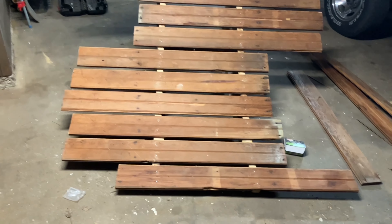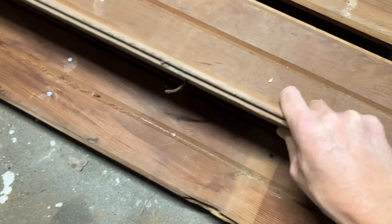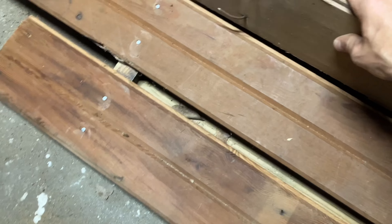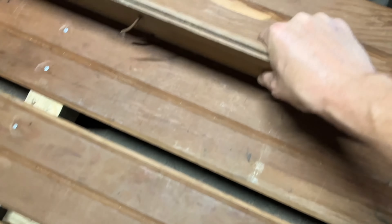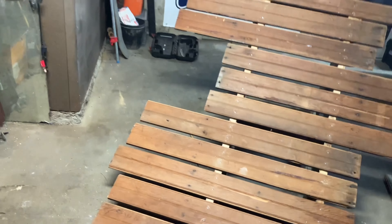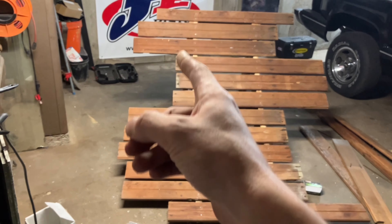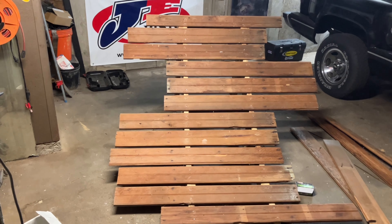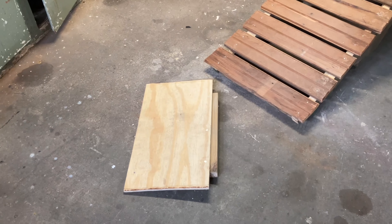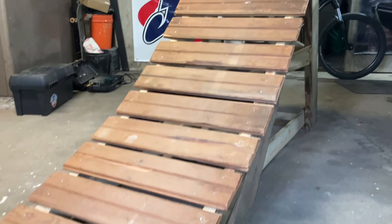I've been pretty much just eyeballing this entire thing as I've been building it. As I've been applying the deck boards I've just been taking a spare piece of wood and sticking it in between all the gaps to get my spacing — that gives me a nice consistent gap staggered all the way up. Now that I've got them all decked and nailed down, all I've got to do is take my sawzall and trim the sides. One of the last pieces is a piece of plywood with a little scab of wood attached — this just allows a smooth transition into the ramp for urban spots.